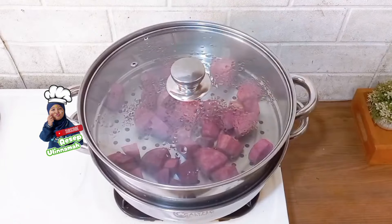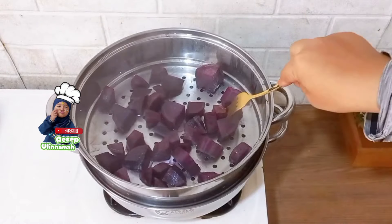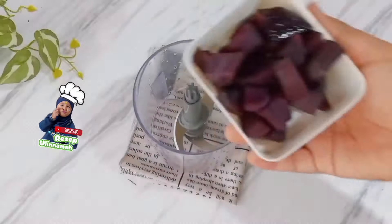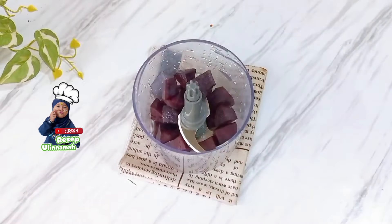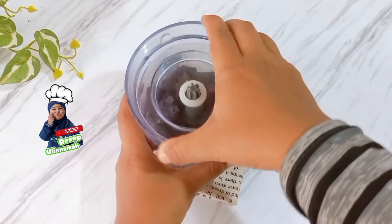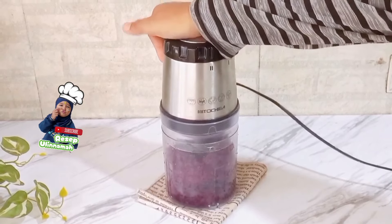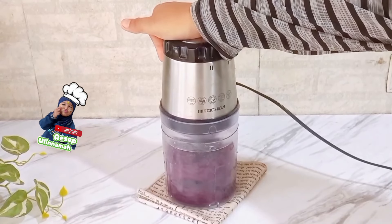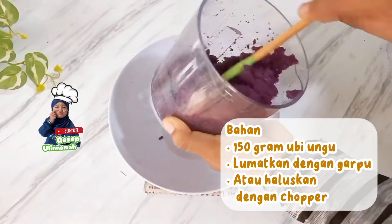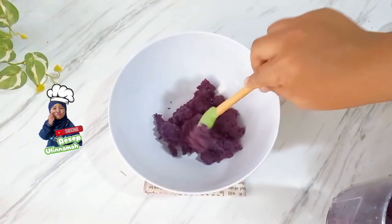Langkah pertama, kupas terlebih dahulu ubi ungu sampai benar-benar bersih, kemudian dicuci serta dipotong kecil-kecil seperti ini. Selanjutnya langsung dikukus sampai benar-benar empuk supaya mudah saat dihancurkan nanti. Setelah ubi ungunya dingin, masukkan ke dalam food chopper kemudian dihancurkan sampai benar-benar halus. Kalian juga bisa melumatkannya menggunakan garpu atau food maker. Yang penting ubinya dihancurkan sampai benar-benar halus. Hasilnya menjadi seperti ini dan akan digunakan sebagai isian.